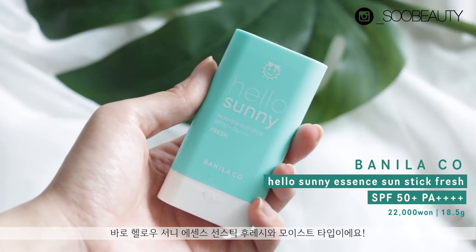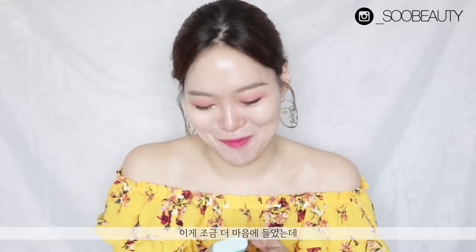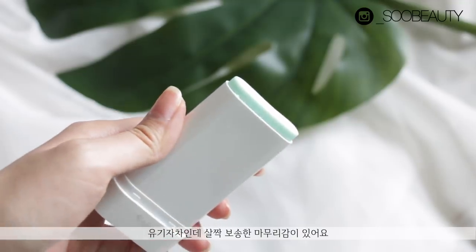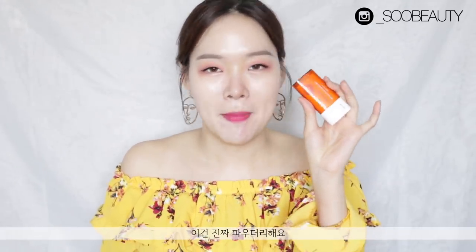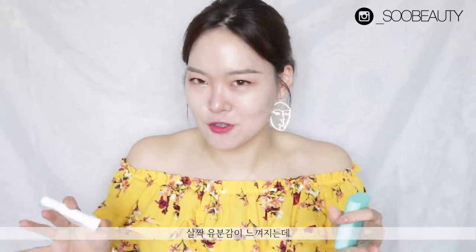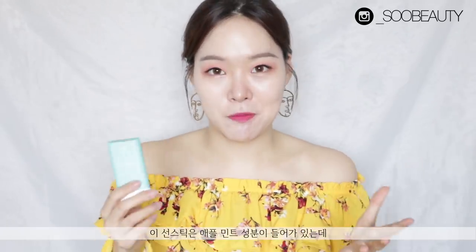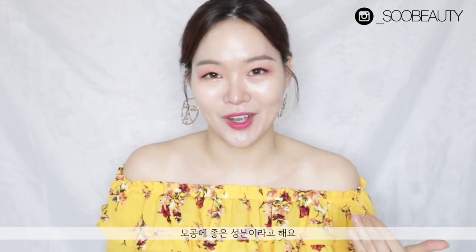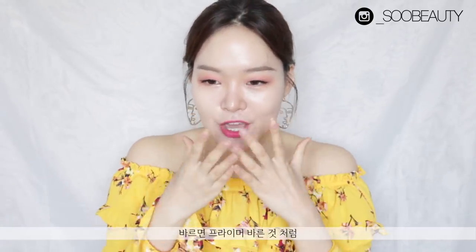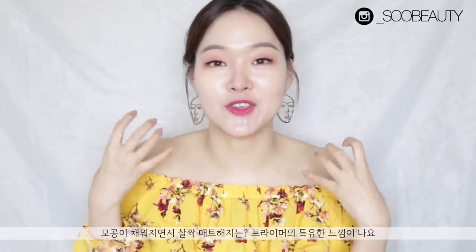The next two products are from Vanille Cool — the Hello Sunny Essence Sun Stick, available in Fresh and Moist versions. I'll start with the Fresh one because I like it better. This is a chemical sunscreen with a powdery finish — very matte. You can feel a little bit of that sun cream feeling; it's a little oily but not too bad. This would be great for normal to combination skin, not necessarily oily skin. It also has apple mint, which is apparently great for pores, and it functions as a primer — you can feel that your pores have been filled and your face is ready for makeup.